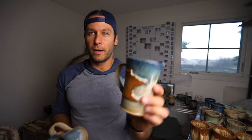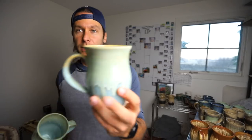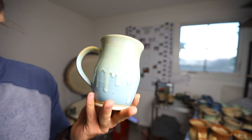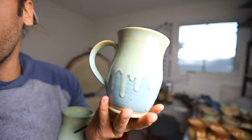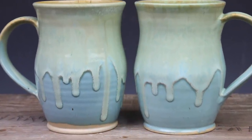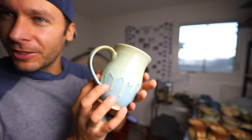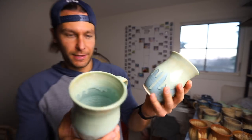Here are some more Minnesota mugs with midnight rain over winter wood. And this was a little new tester — Norse Blue, Aurora Green, and Sandstone, I believe. Very interesting. I don't know if I'm a huge fan of it, but those other ones with the new combo turned out amazing.